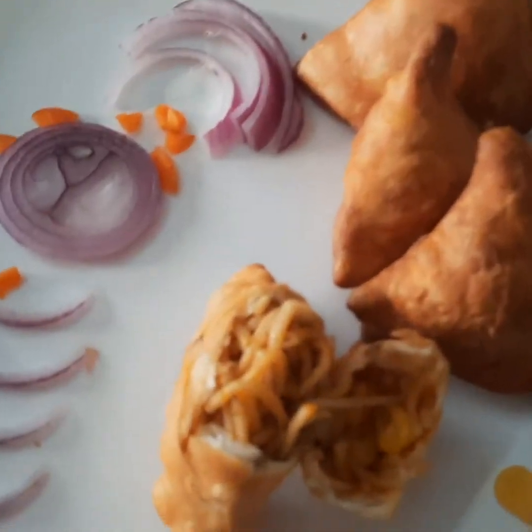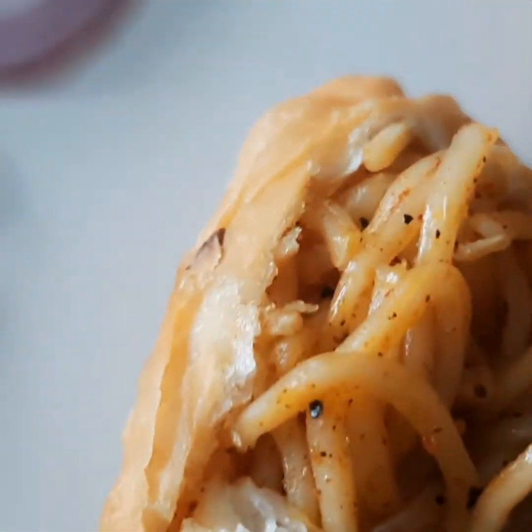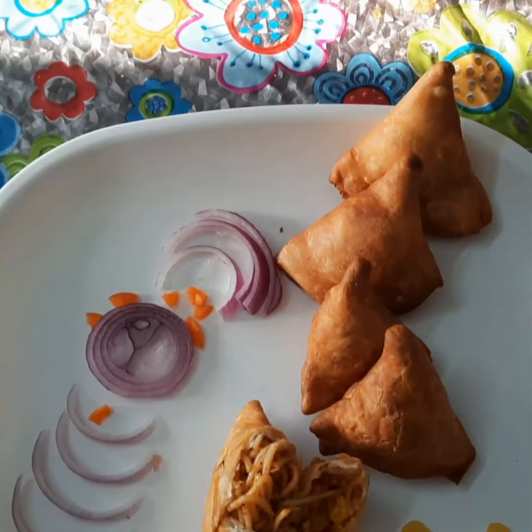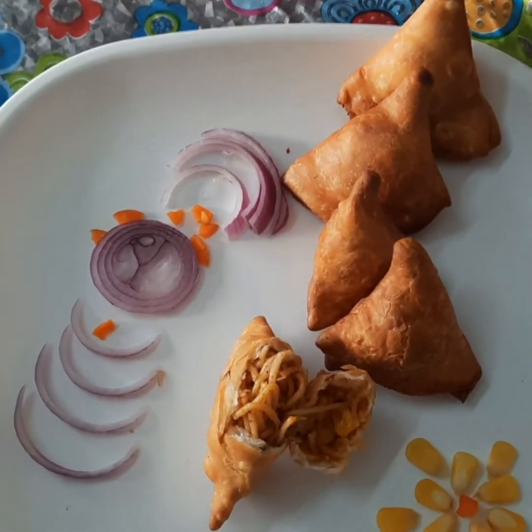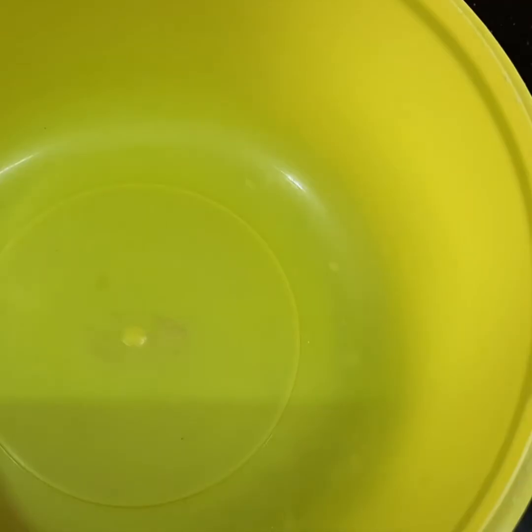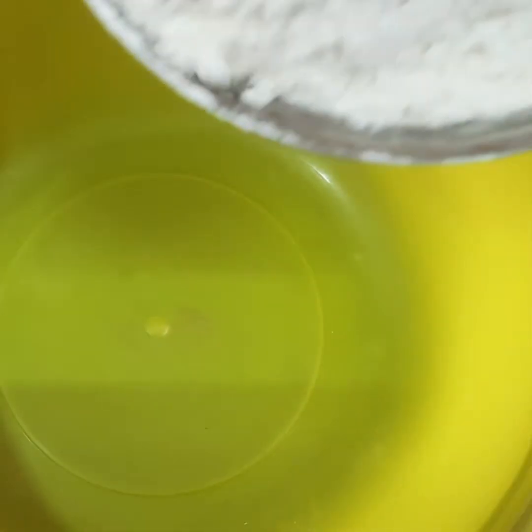Hi hello, welcome back to Series Kids Kitchen. Today we are going to see a different type of samosa — that is noodle samosa. Come on, let's see how to make it. In a mixing bowl, add one cup of maida.